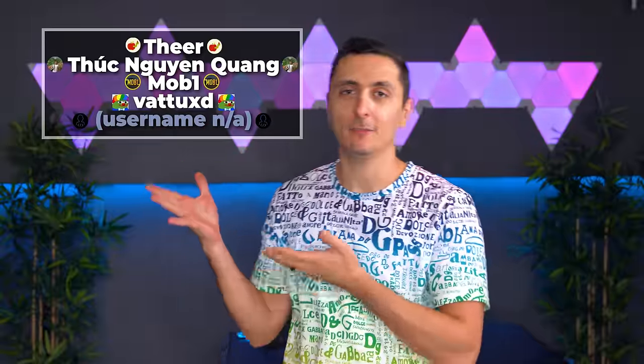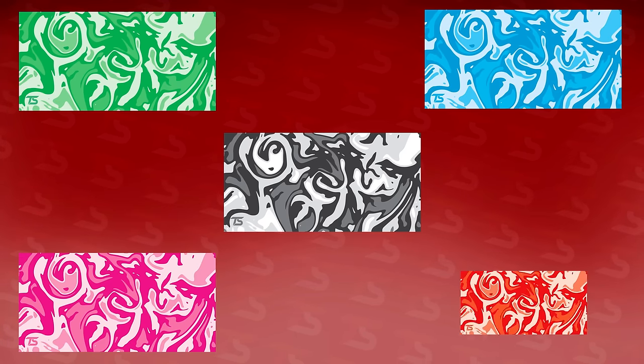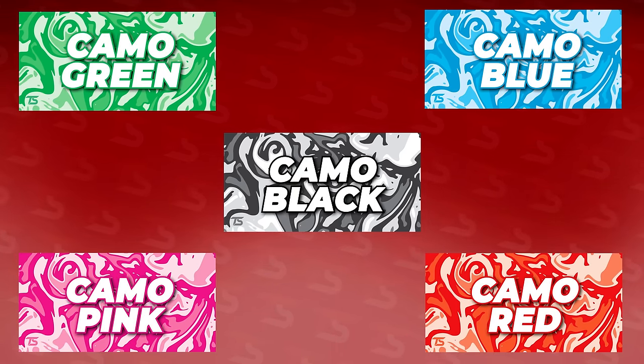Congrats to the five winners of my mouse pads from last month's Cool Tech video. It is a new month which means it's time for another episode of Cool Tech under $50. As always I'll be giving away five more of my TechSource mouse pads. This is great timing because I just launched season three of my pads. Let me know in the comment section at the end of the video which of these Cool Tech items were your favorite. I'll pick five random people from the comment section and announce it on my Twitter and Discord server at the end of the week. Let's get started.